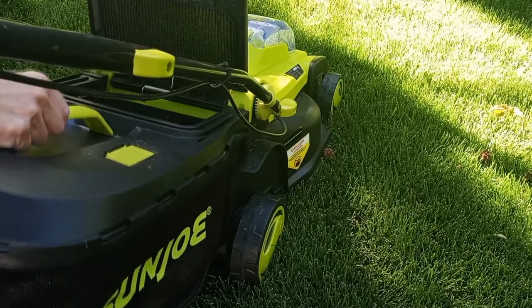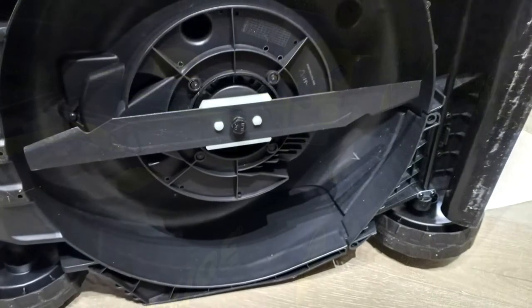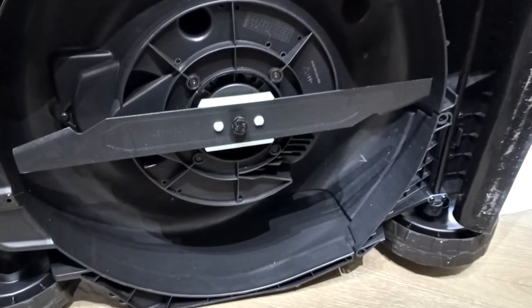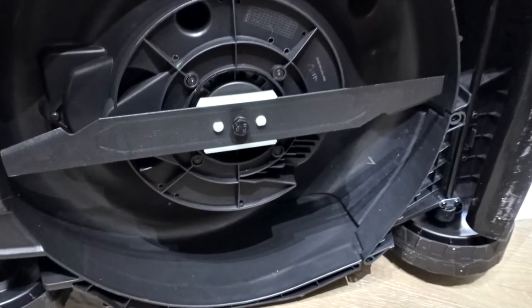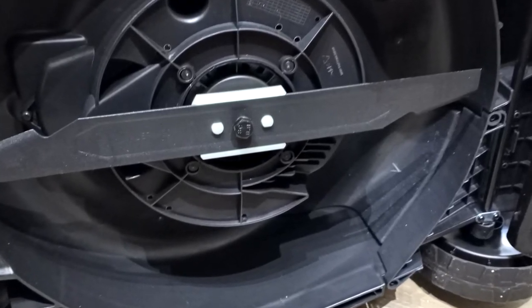Keep in mind the grass catcher is not particularly large. Here's the underside of the unit — when there's lots of grass and debris, you can't use a hose to clean it off, so it takes a little more time than you might think.